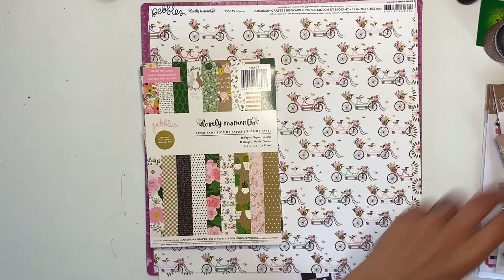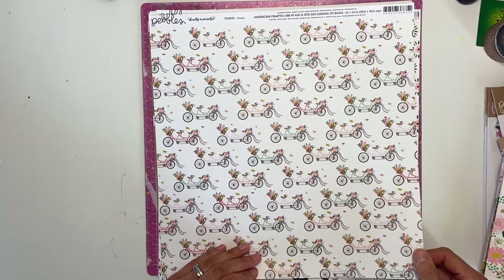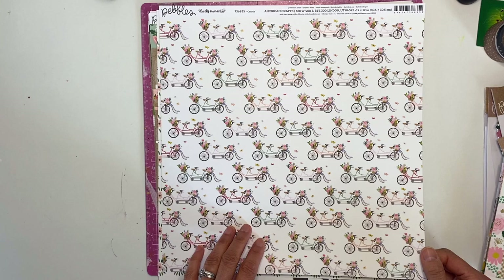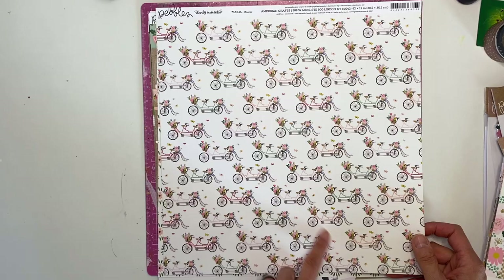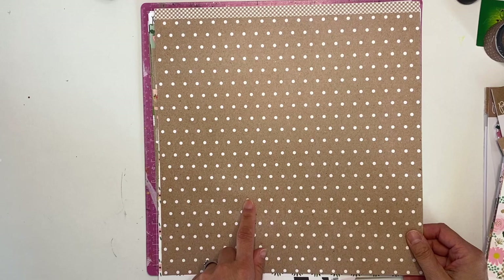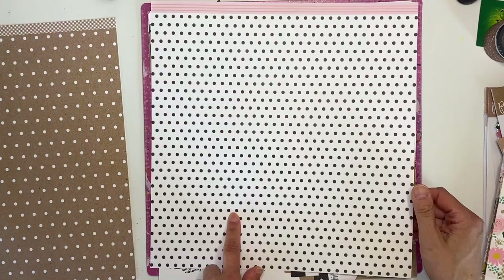I have two full sheets of 12x12 paper left. I got a full set of 12x12 paper - you can look it up online to see how many papers were included. This one is called 'Cruising' and it features a tandem bike, which is really cute. I love the craft and white pops that are in this collection. Then this one is called 'Flower Burst' - not loving that one, but I love this side.